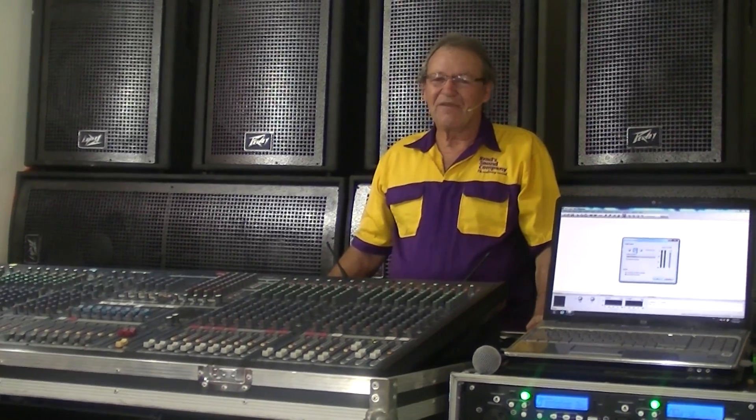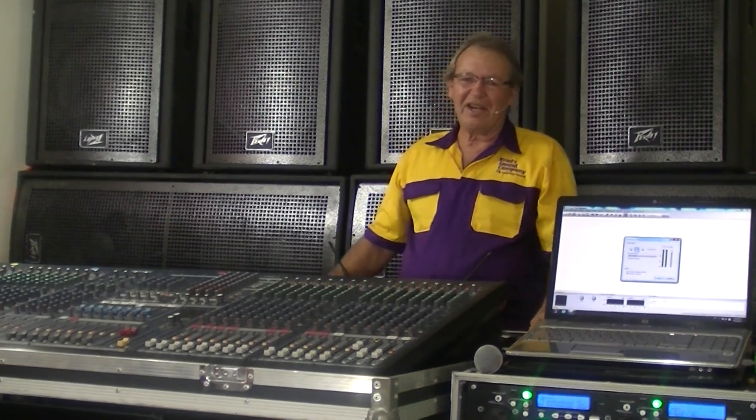Okay, well that's about the basics for wiring up loudspeakers. Brad from Brad Sound Company, signing out. Bye for now.